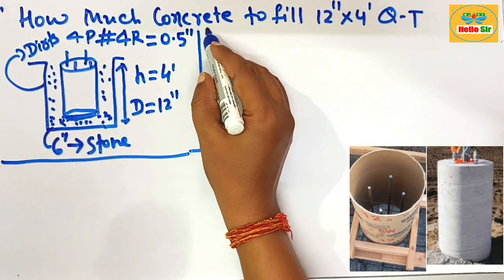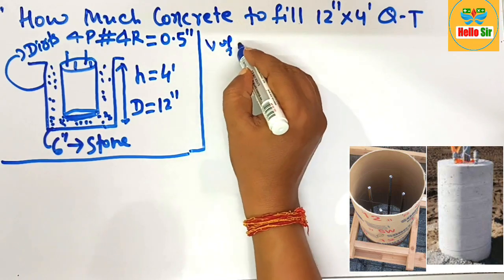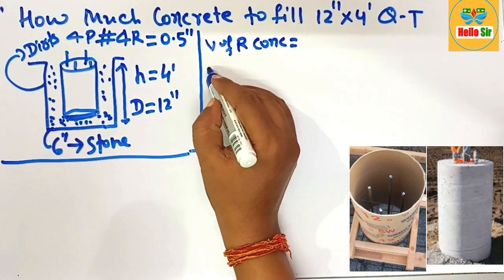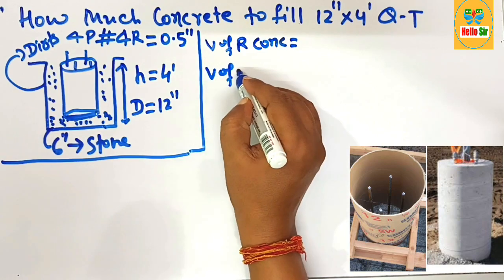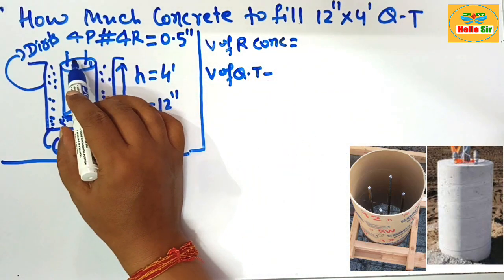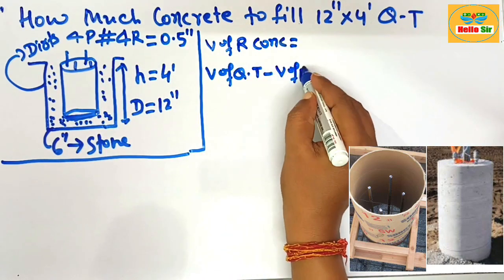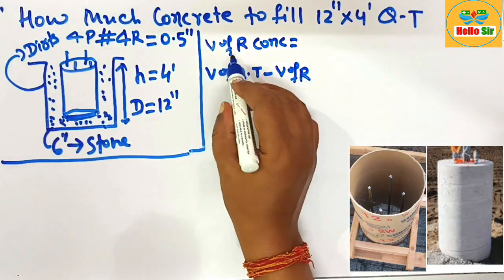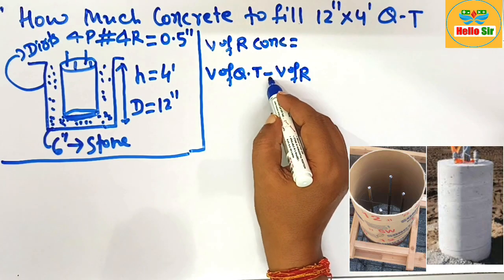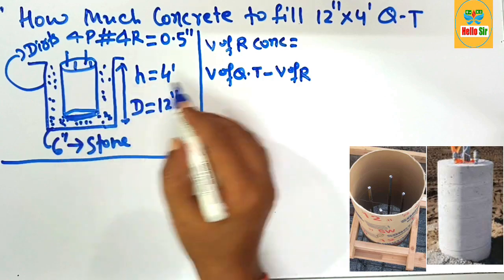Now, what is the formula to calculate the concrete amount? The volume of required concrete equals the volume of the cube tube minus the volume of the rebar, since four pieces of rebar are buried inside. This is the formula to find out the concrete amount. First calculate the volume of the cube tube, which is cylindrical in shape.